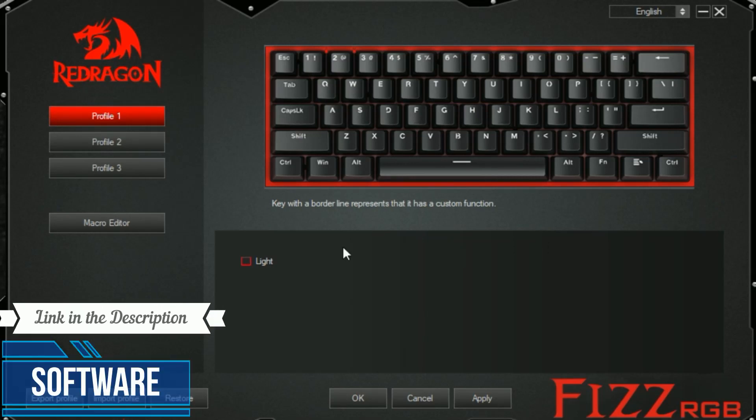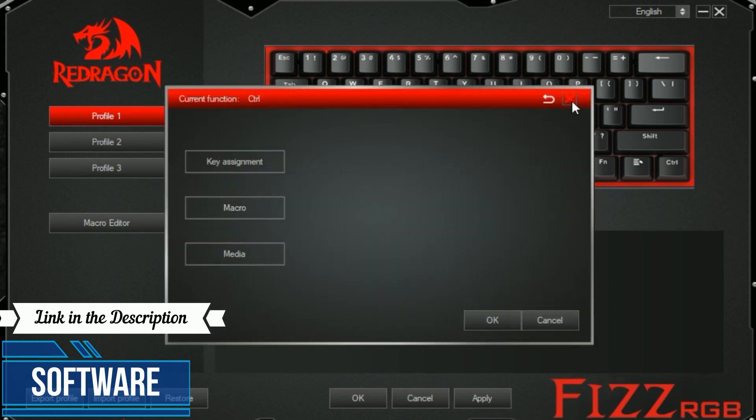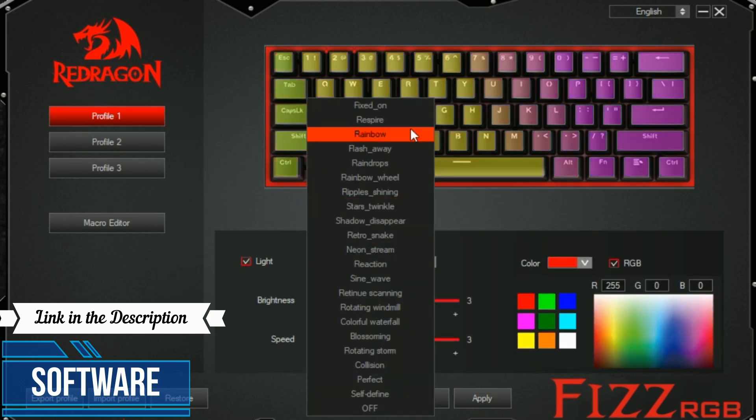This right here is its software — it's pretty good. You have the macro editor here. You can keybind just by clicking the certain button that you want to bind it to. And then you have the lighting option here below, with a lot of patterns.